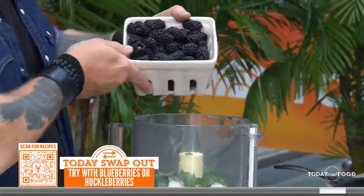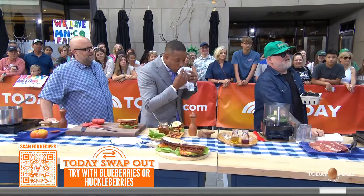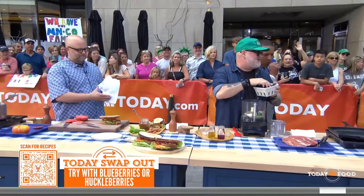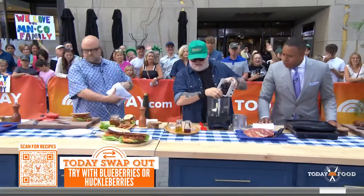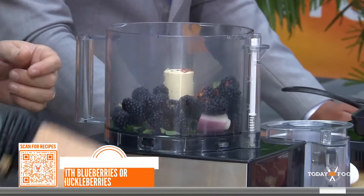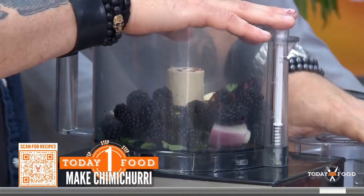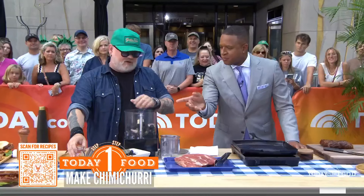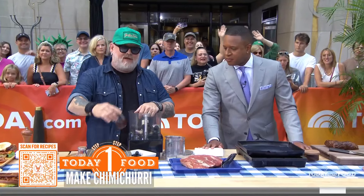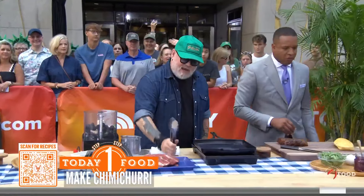You could swap blueberries, huckleberries — Mark's from Boise and loves huckleberry — or raspberries, which also work great. Blackberries go in along with red chili flakes for heat, fresh garlic, and then we dry-pulse it. Then we add olive oil and a little red wine vinegar. That gives us our blackberry chimichurri.